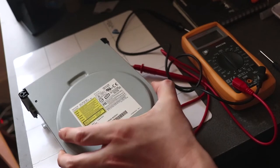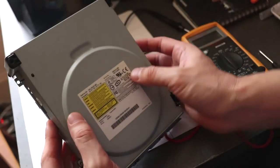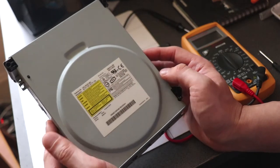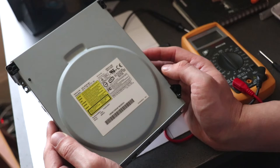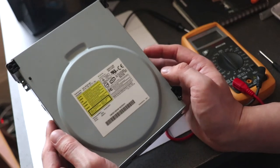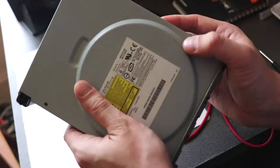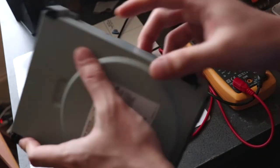What I'm using is a Lite-On 16D2S, and this will also work with a BenQ drive, Hitachi, or Samsung drive as well — pretty much the same method. I've already taken out the screws on this drive.